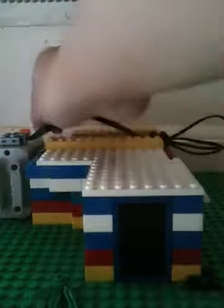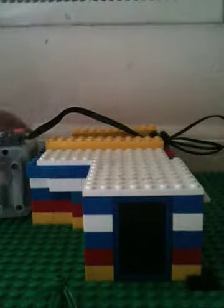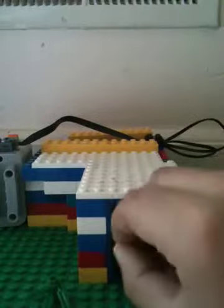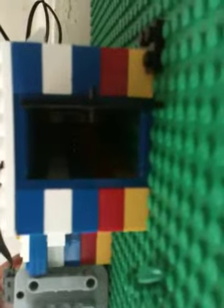I got this set, it's called the Power Functions, and when you turn on the battery box right over here, let me open the door of the house — you can see there's lights. Let me give you a view. There's lights inside that are installed, and you can turn them on and off.